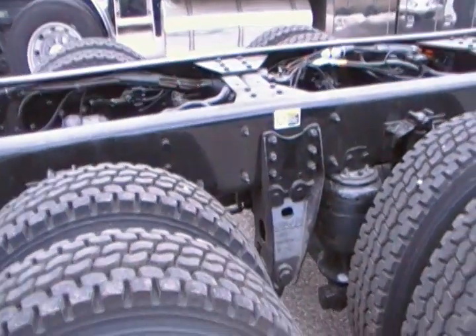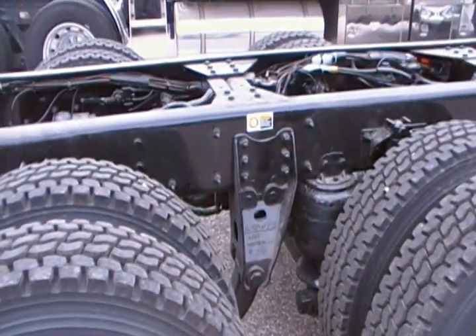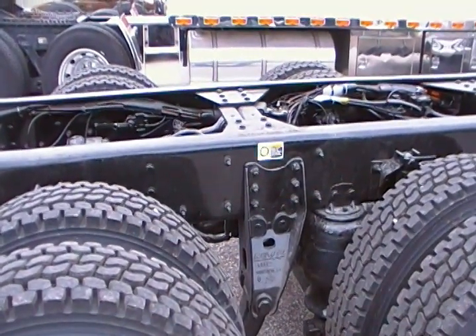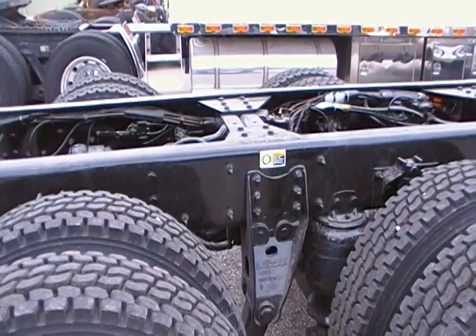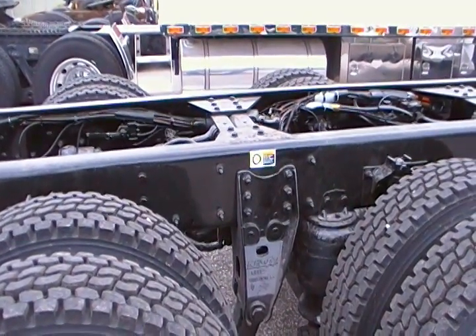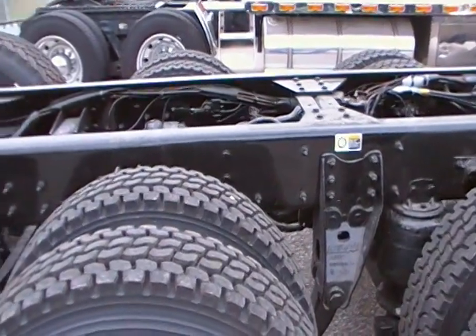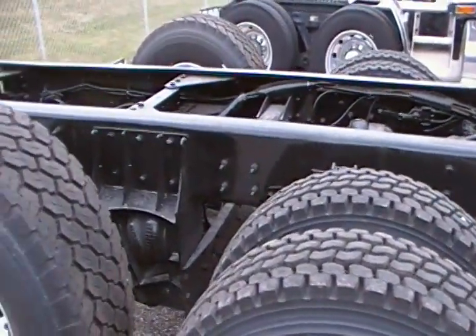This is an extremely stable vocational application air ride suspension, and it is capable of utilizing a very high center of gravity load such as a bulk feed container or concrete mixer. It makes the truck extremely stable.